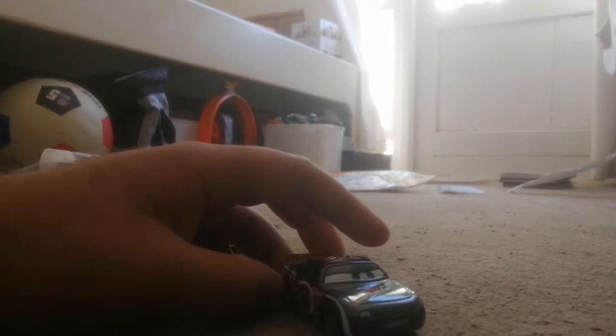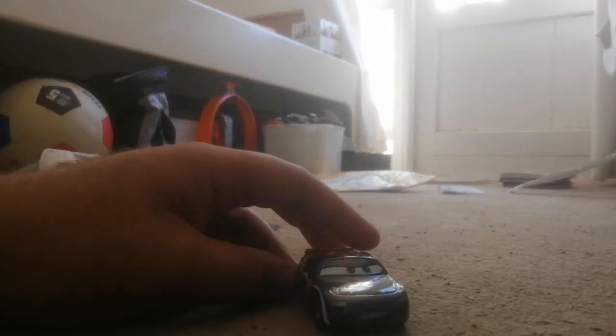And here he is out of the package — Aiken Axler, aka Nitro Aid number 28. He looks sick, I must say. I've been wanting this one for a very long time and now I finally have him.